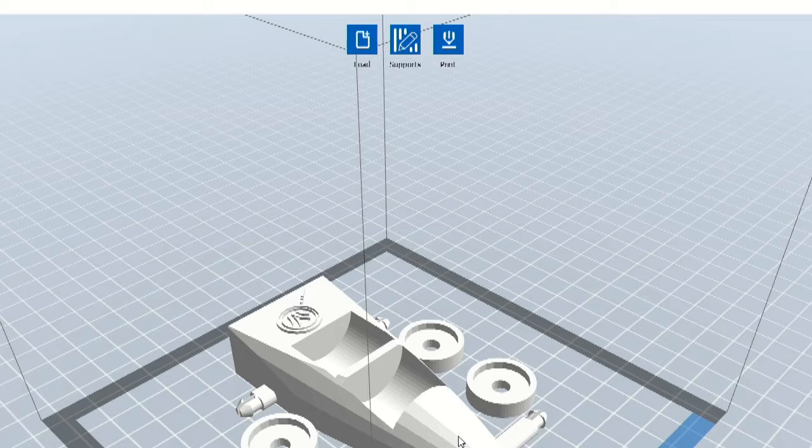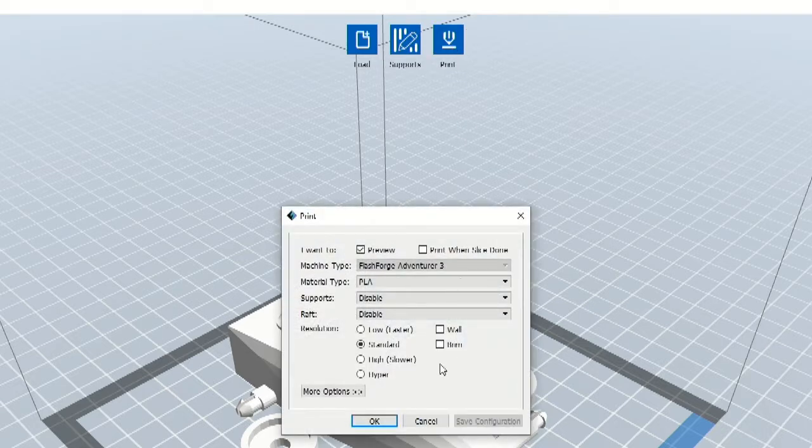Click the Print button at the top of the screen. FlashPrint allows you to print objects using either custom or pre-determined settings. For this lesson, we're going to use the standard setting. Make sure to change the material type to match the filament type for your machine. This model does not require supports, so we'll make sure supports are disabled. For this object, we will use a raft, so we'll make sure the Raft option is enabled. A raft is a base layer of plastic printed onto the platform below the 3D object that helps the object stay in place as the filament cools. Once you've chosen the settings, click OK.